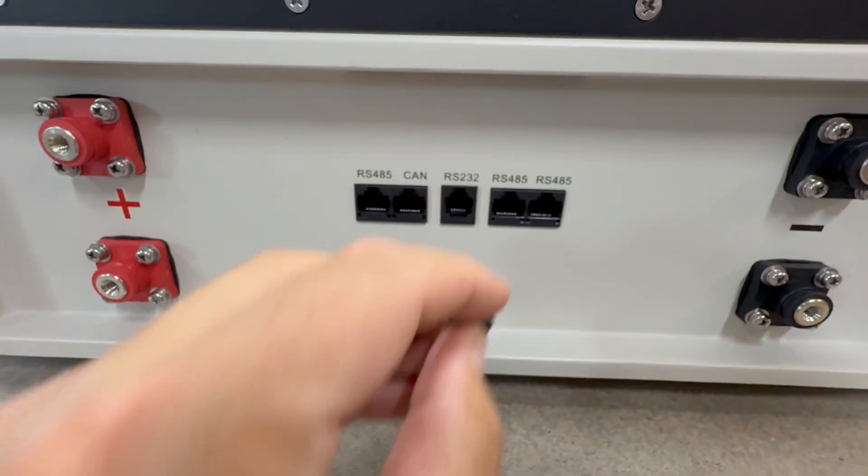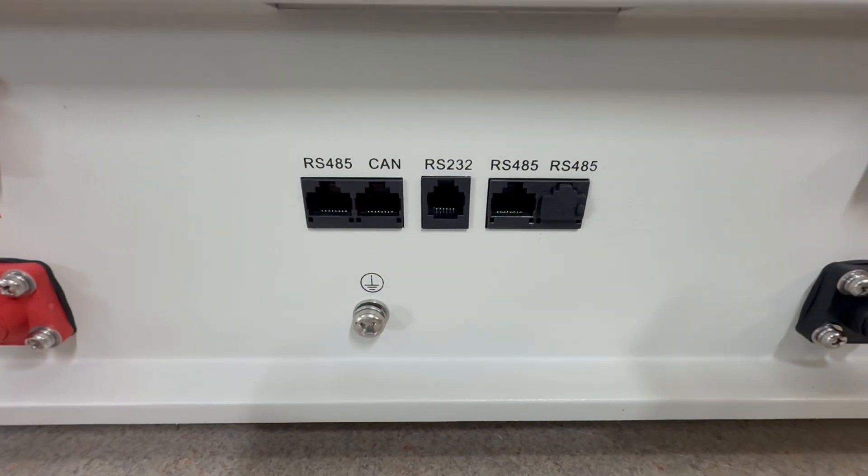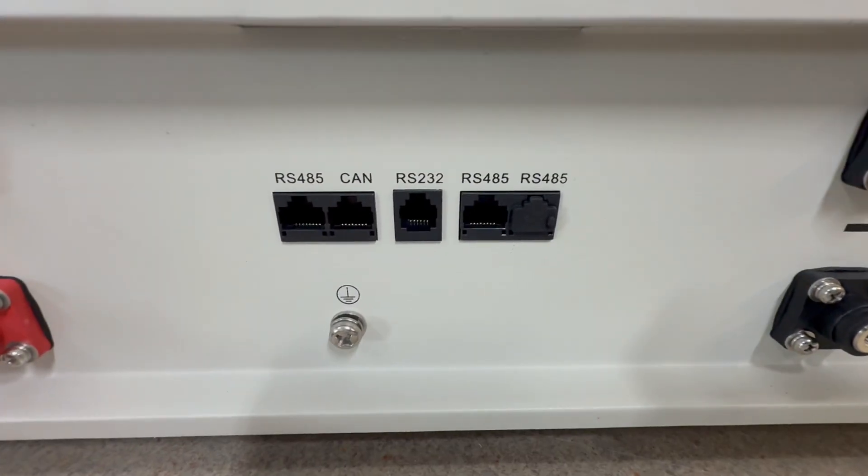I figured out what those little plugs are — they just plug the Ethernet ports on the battery. It's funny they even included them, but kind of nice.